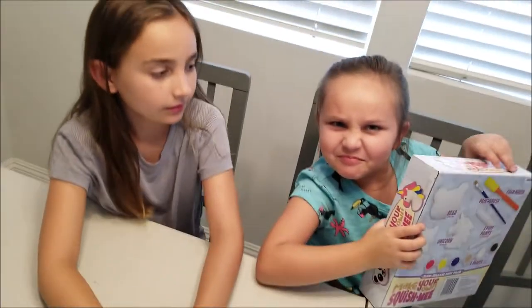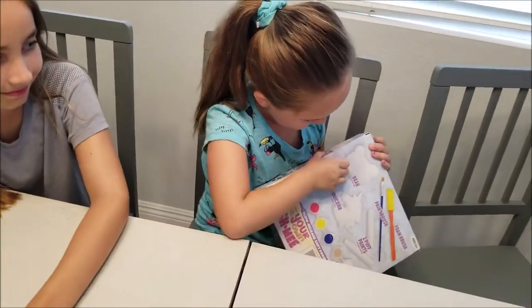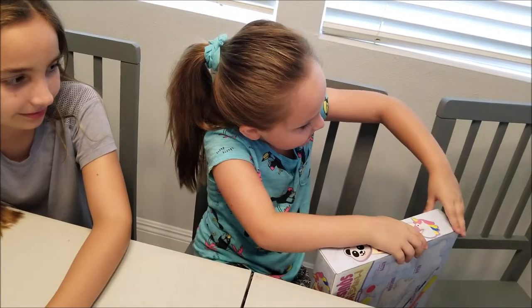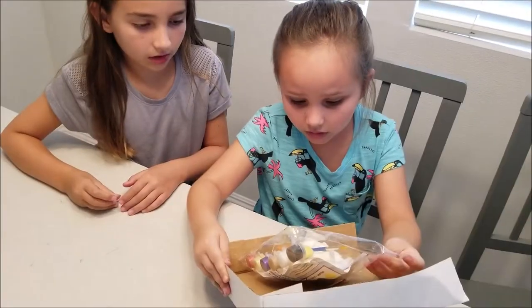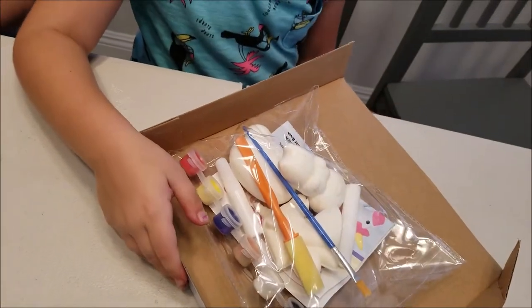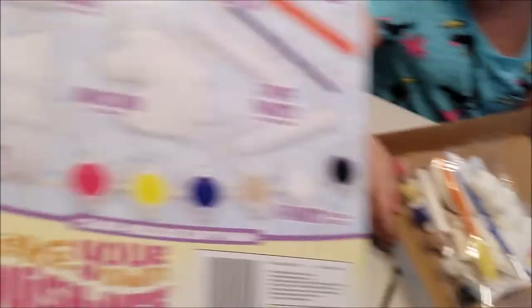Let's start opening — grumpy face, grumpy face, must open this all by herself without any help! Just kidding, it will take forever. Okay, so we have the box open.